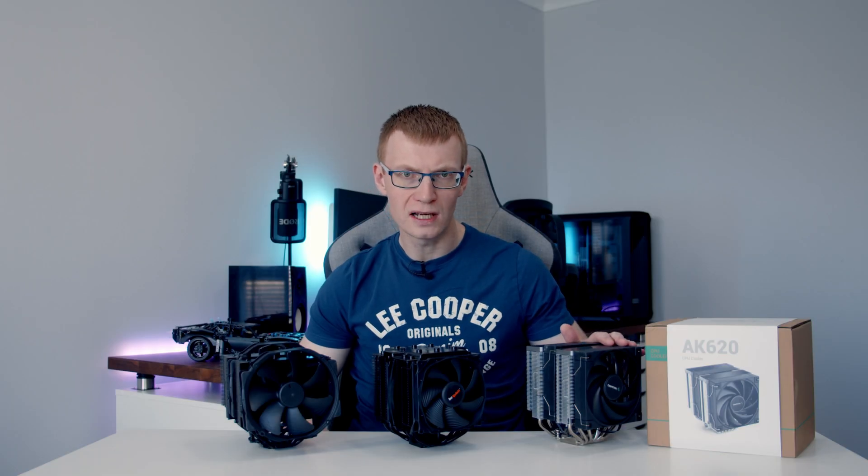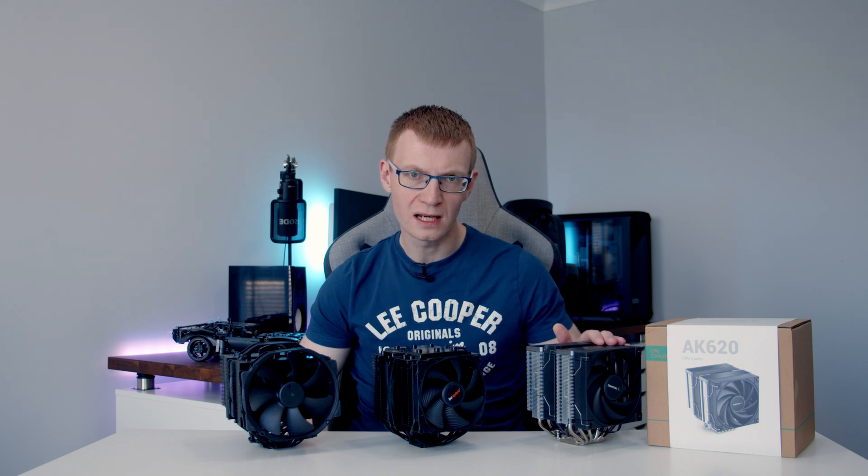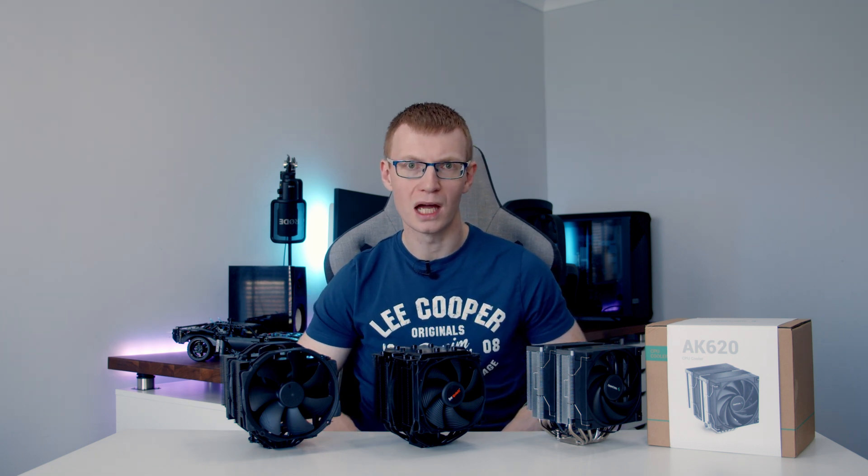Today I'm going to be taking a look at Deepcool's latest air cooler, the AK620, which shows a lot of promise because it has some high-end specs but only a medium-end price. We're going to be seeing if it can compete with the best air coolers that money can buy.